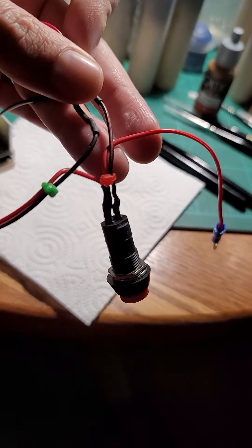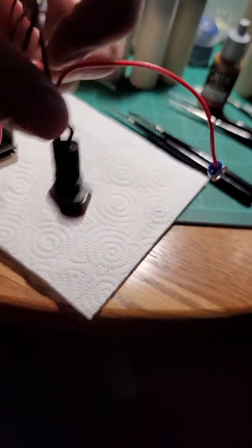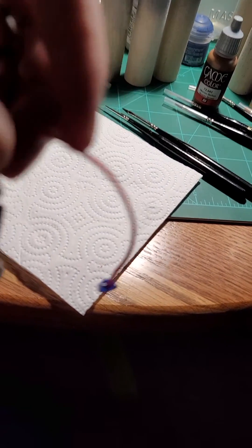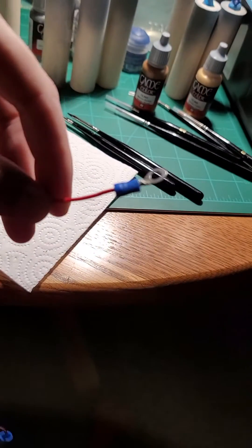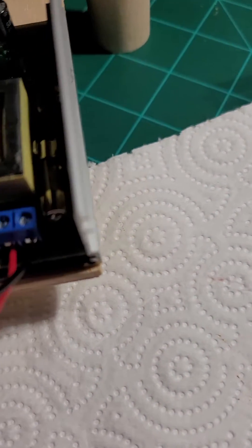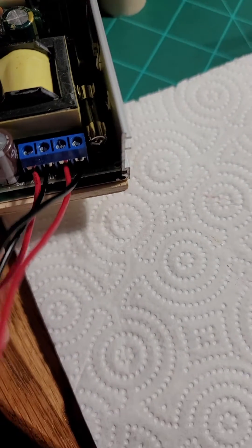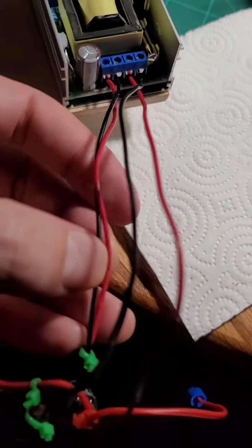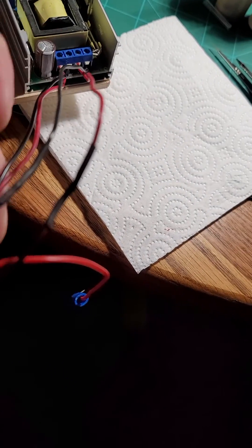It's like half black, half red on the red button, and it also has this one coming off that you connect to your power source. Then on this output, I've got the negative going through here.